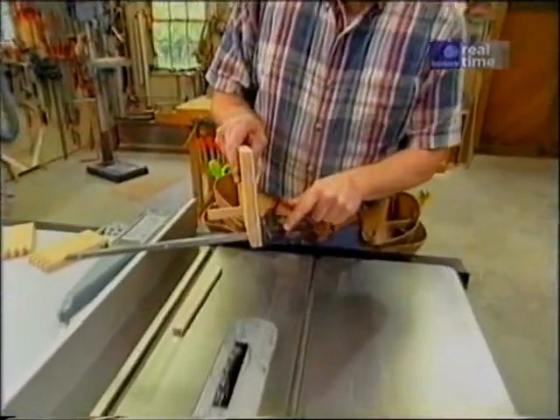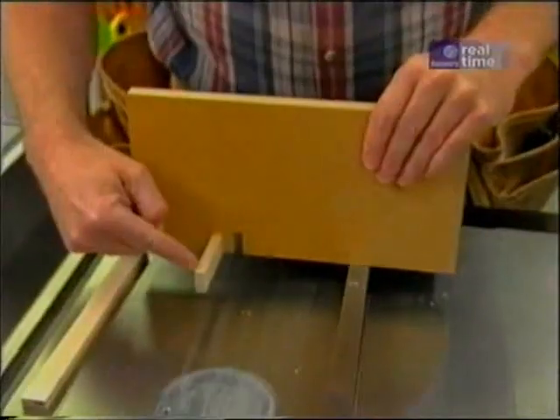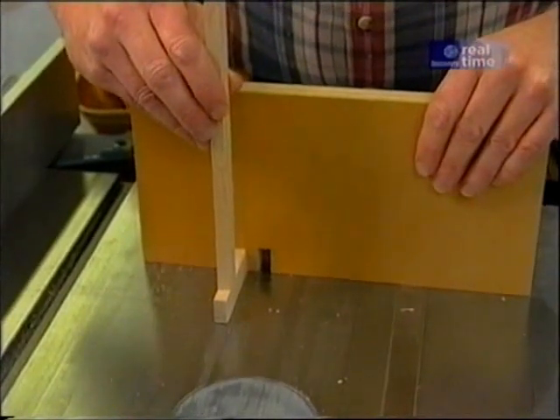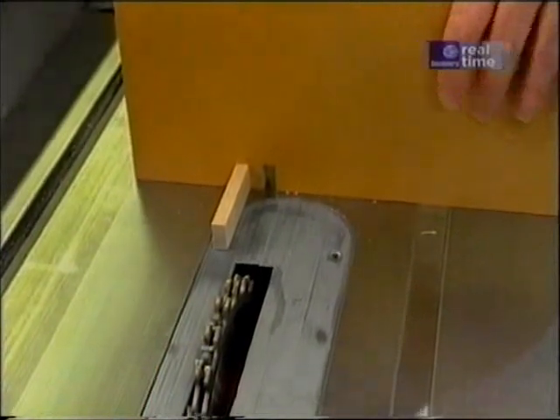You take the miter gauge, attach a piece of plywood to it, which has a pin and a slot. Then you have a loose gauge that matches the thickness of the slot and this pin, and your dado head set at three-eighths of an inch. Let's make another jig.